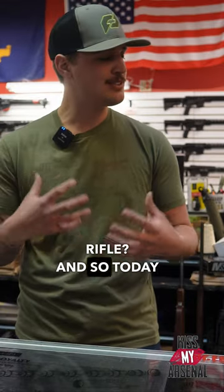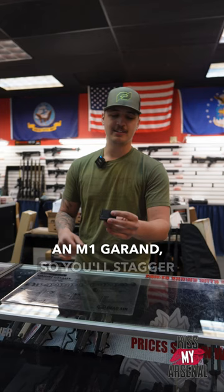Alrighty guys, Camden back again. Today we're gonna be going over the differences between clips and magazines. In the industry, we get a lot of people coming in asking, can I get a clip for this pistol? Can I get a clip for this rifle? And so today we're gonna kinda just clear that up.